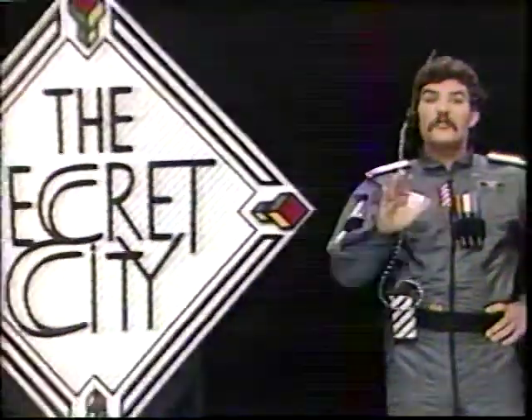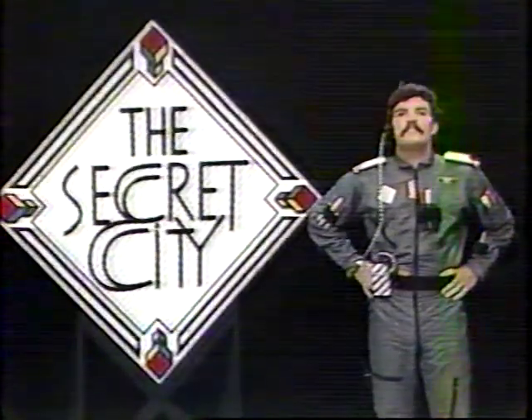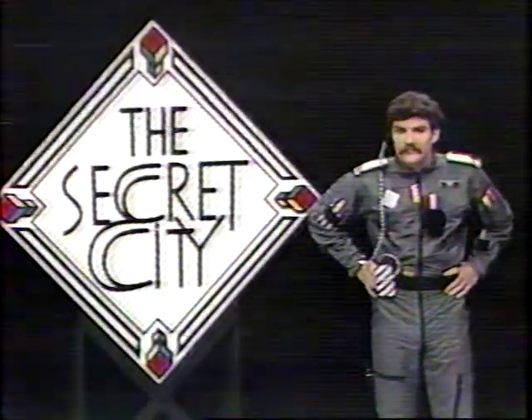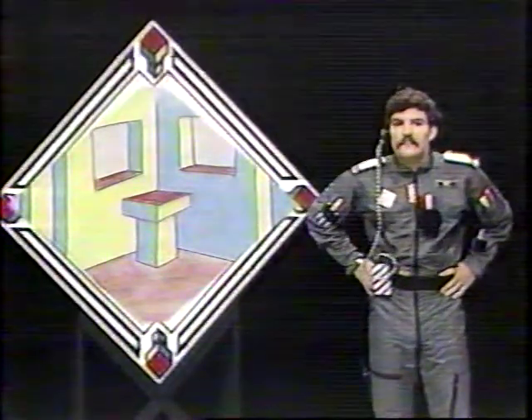Fantasy and adventure. On this program, I'll show you how to improve your three-dimensional drawings by using the special art word, color. I'll be drawing a simple table and coloring it just like you see on the Secret City logo.